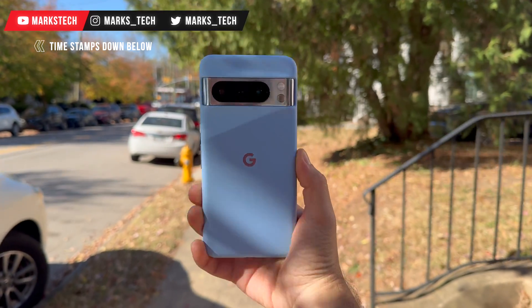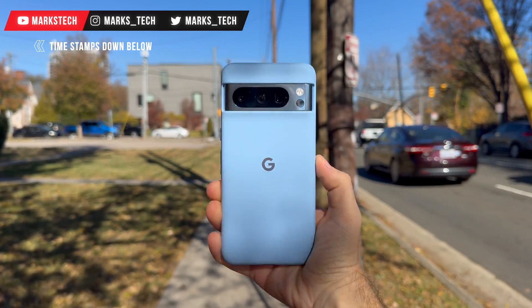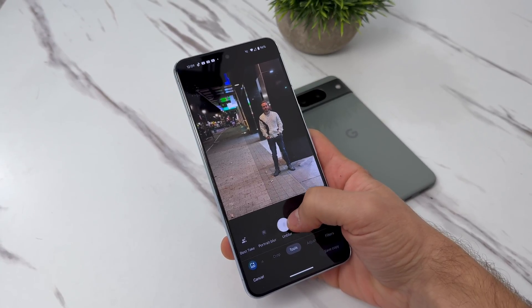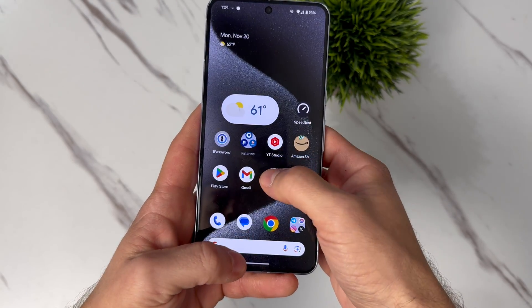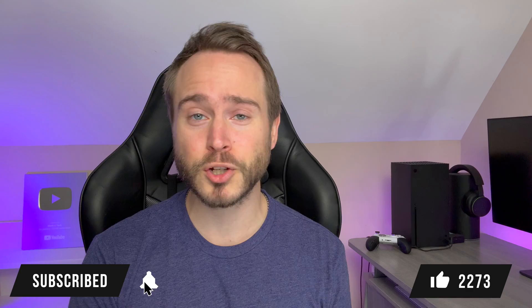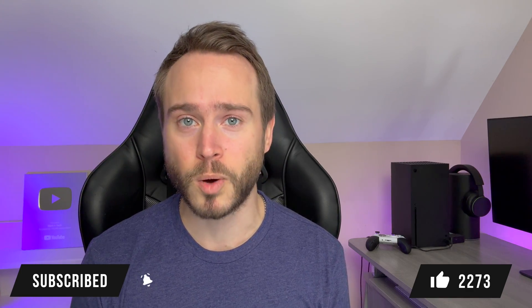Hey everyone, I'm Mark, your guide to all things tech. Today we're gonna do a deep dive into the world of the Pixel 8 and the Pixel 8 Pro. These tips and tricks will transform your Pixel experience — from mind-blowing camera hacks to making your phone feel faster, these tips are gonna elevate your Pixel game to pro levels. Hit that like button, subscribe for more tech magic, and let's get started with tip number one.